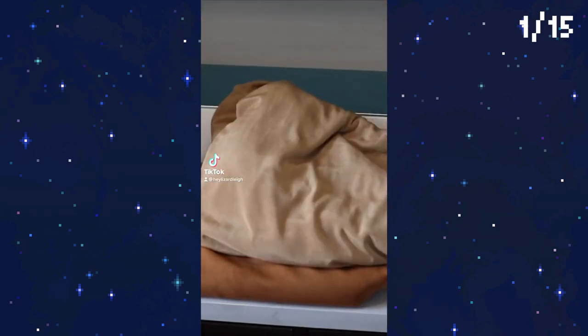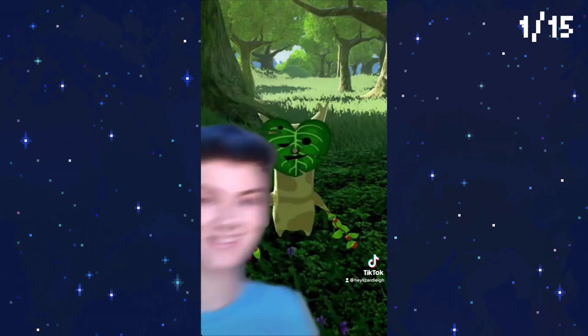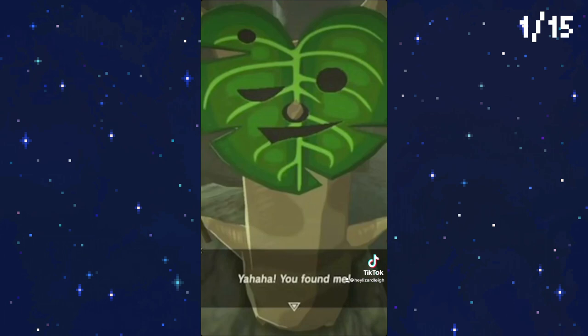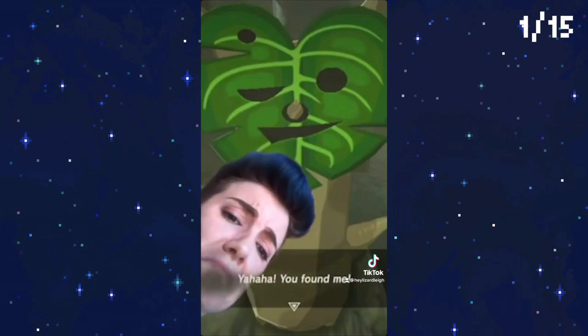Yahaha! You found me! I'm making a Korok cosplay. In Breath of the Wild, you can discover 900 of these little hidden forest dudes and their mini puzzles. I love this game. I love these delightful little dudes. I'm spending a farcical amount of time becoming one.